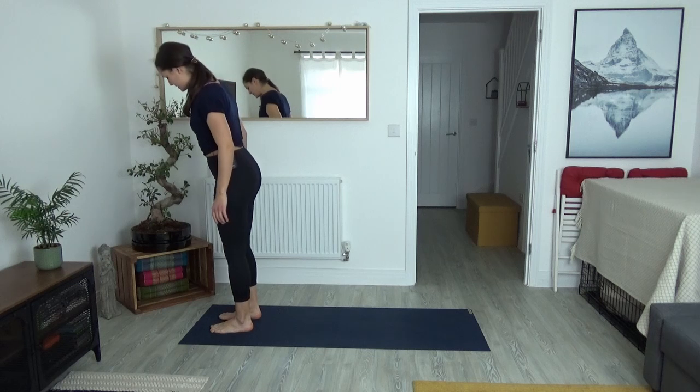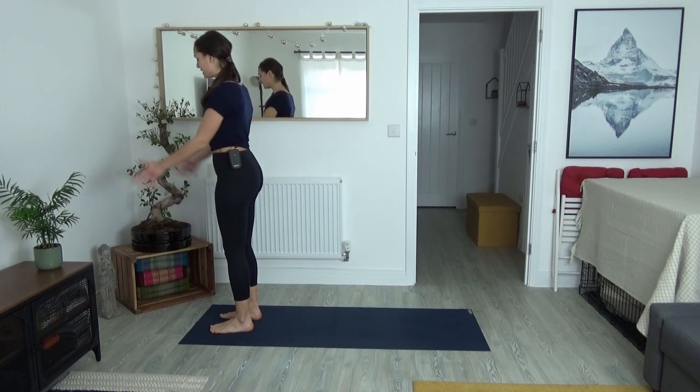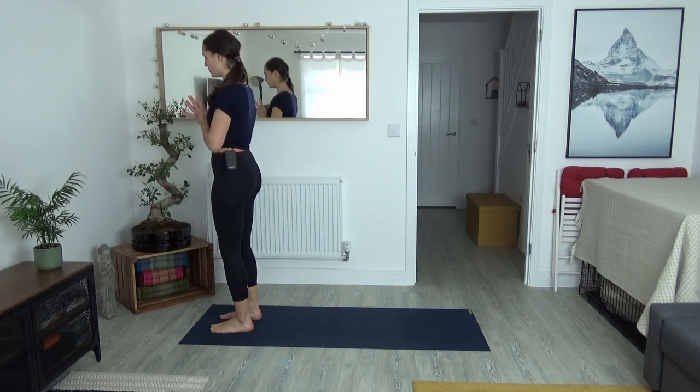To begin our class, we come to stand at the top of the mat, feet hip-width apart. Take a moment to connect to our bodies — take your hands towards your heart, palms towards one another. Close your eyes down for a moment and allow yourself to settle into this practice. Notice where the weight is in your feet.